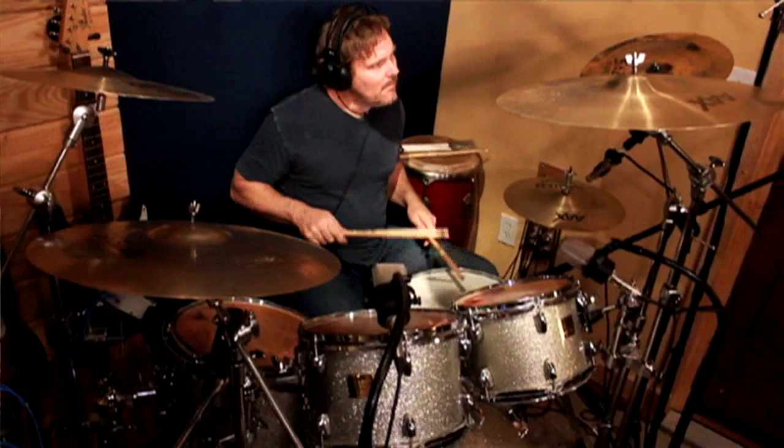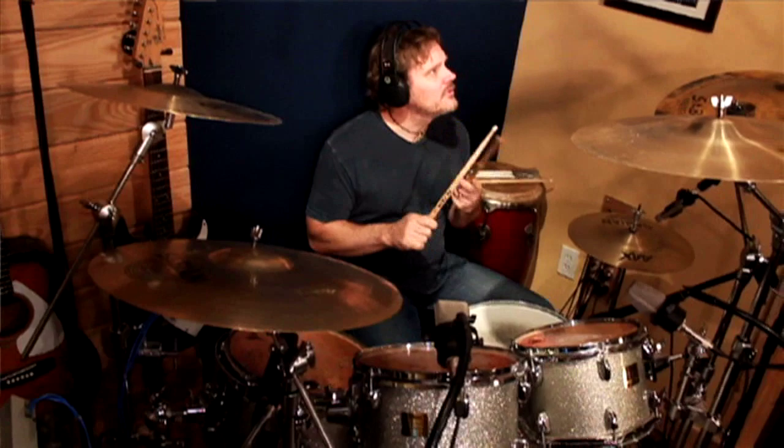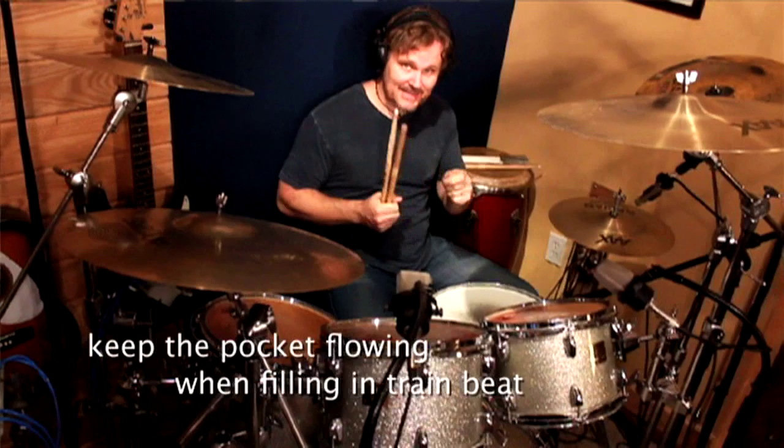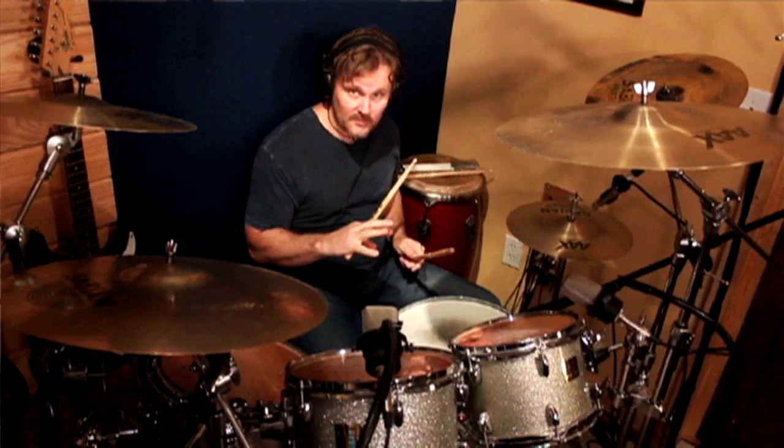A lot of times what I like to do is make the feel keep the two and four going. So, like this — one, two, three, four. Keep the pocket of the feel going and just kind of transfer the voices to the other things. Try, in your feel, to keep the two and four going.